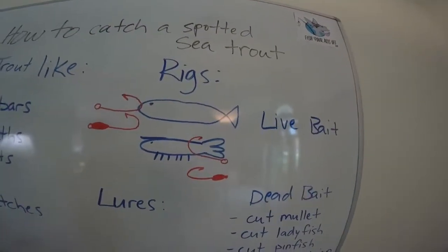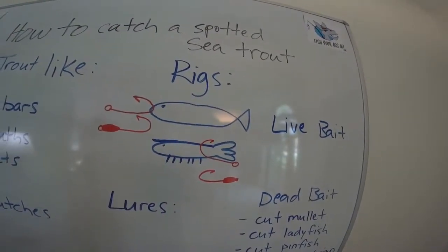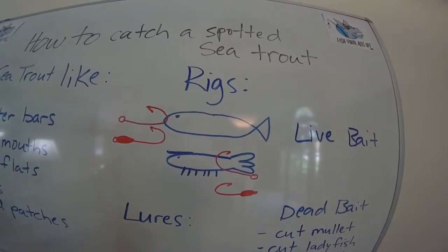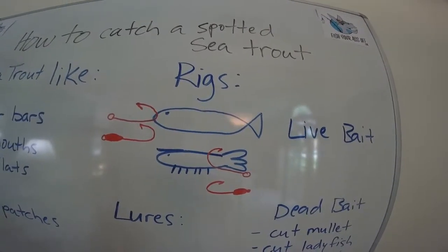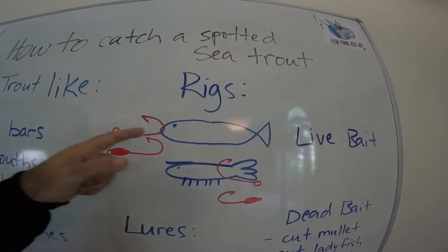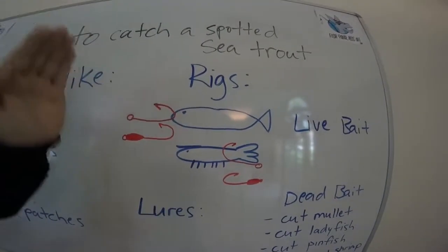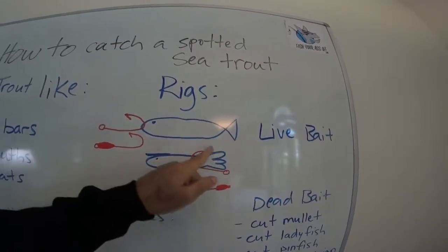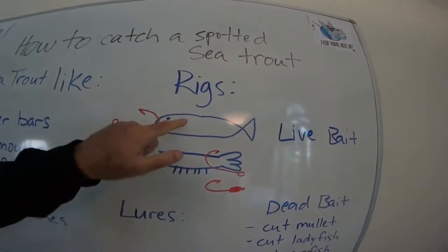Now the various rigs that you want to use — if you're live baiting them, they love a finger mullet. They love them. They'll eat a pinfish under a bobber, a free-lined finger mullet — whatever it is. However you want to hook the mullet too: if the water's a little deeper, you hook it in the nose and it'll go up and down the water column. If you want it to stay on top, you hook it in the back because then it weighs the fish down and its nose is pointing up, so it's going to stay on top of the water.